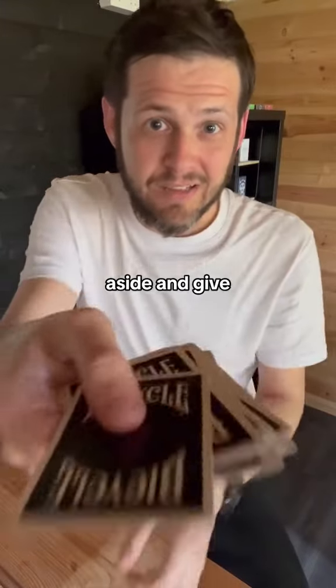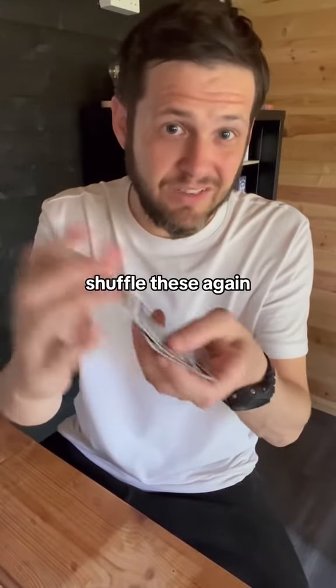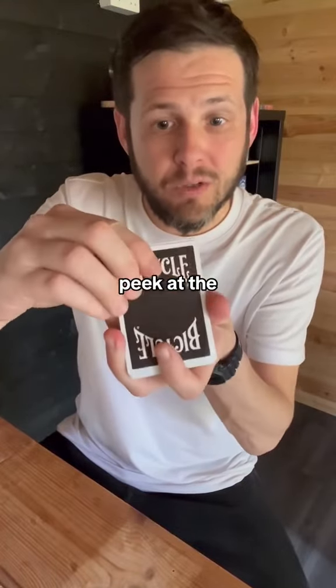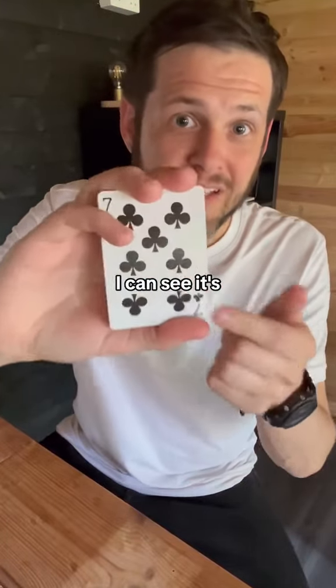Put the deck aside and give the cards to them, and ask them to shuffle these again as much as they want. When they feel the urge, tell them to stop. Now, all they're going to do is peek at the bottom card and have a look at it. I can see it's the seven of clubs.